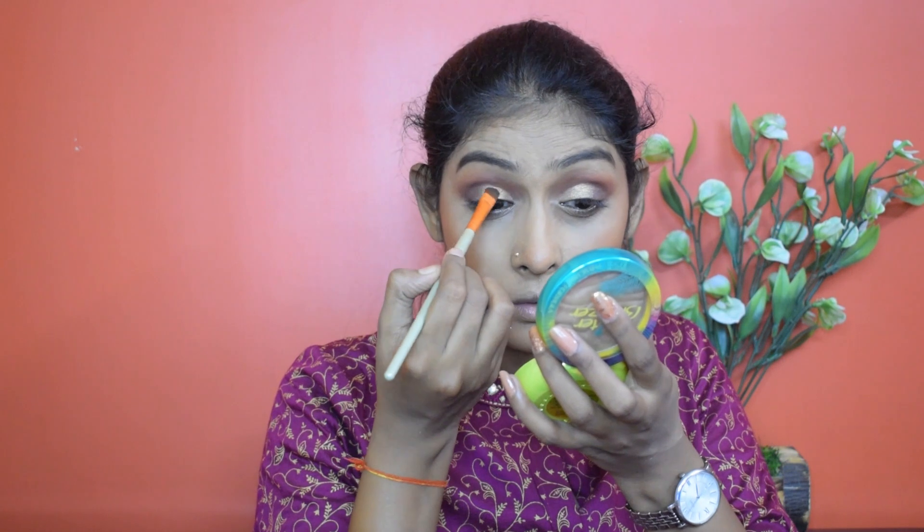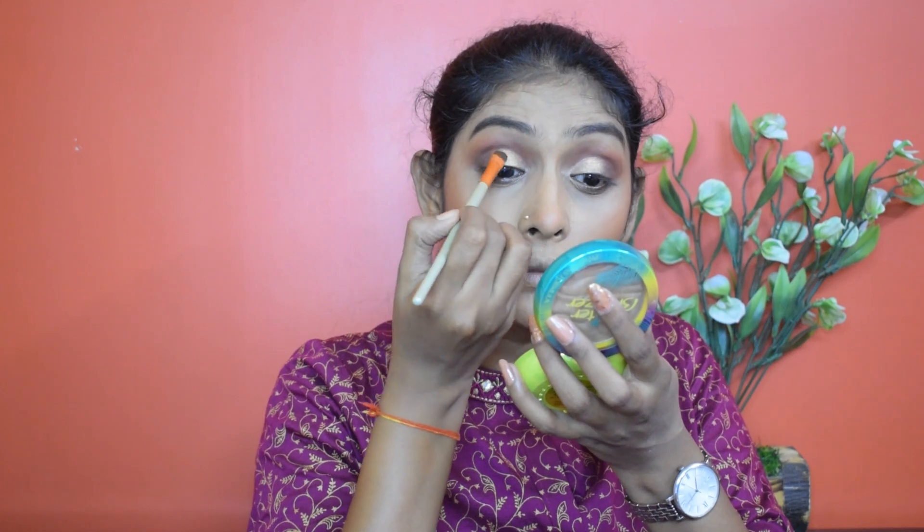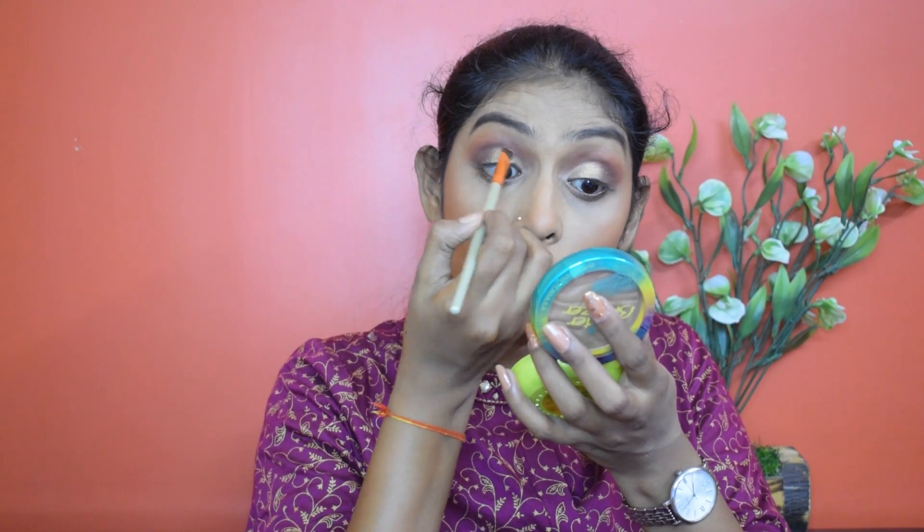I'm going to put the shimmer in the inner half of the eyelid as well. These shimmers perform really well with fingers, so I suggest applying with your finger. Now I'm going to take a flat brush to define the crease. If you want you can cut your crease, but I'm not doing that because this blended look is better than sharp cut creases.